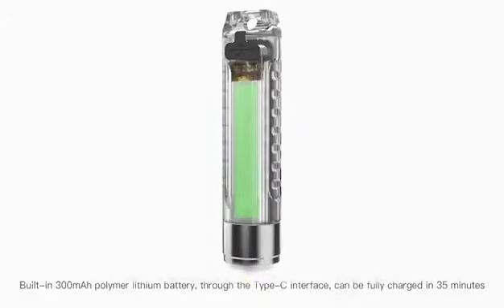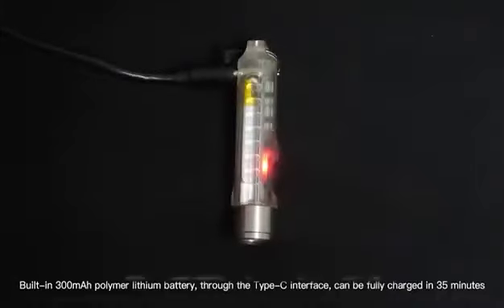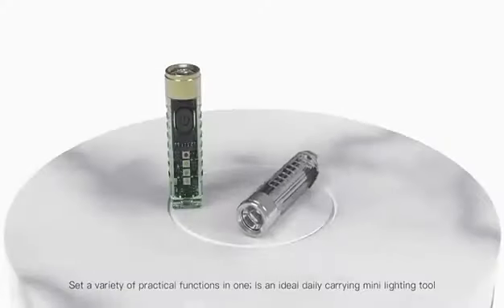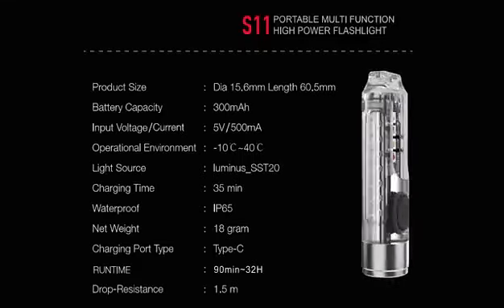Built-in 300mAh polymer lithium battery, through the Type-C interface, can be fully charged in 35 minutes. Set a variety of practical functions in one, it is an ideal daily carrying mini light tool.